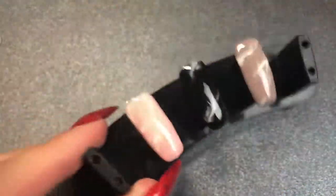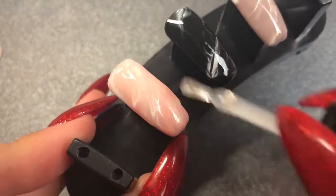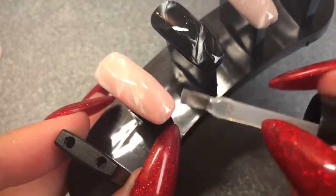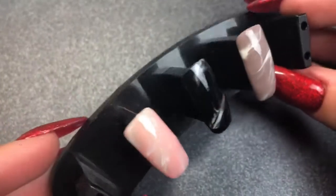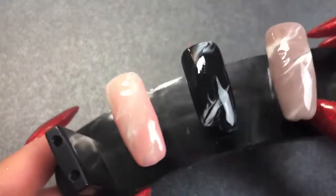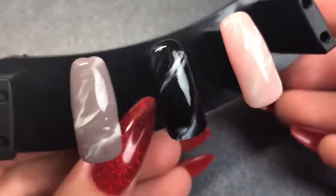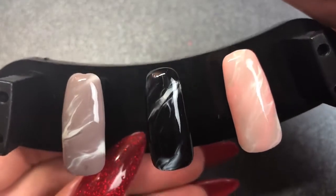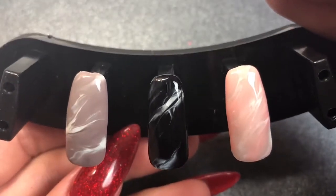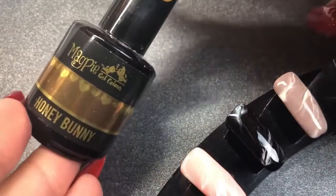After curing in the lamp for 60 seconds, I'm going in with my Let It Shine top coat, giving that a nice even layer, then that goes in to cure for another 60 seconds. And that's all three of them done! As you can see it creates a really cool effect. You could add more marbling, you could add less, make it finer — it's completely personal preference and up to what the client wants. You can do it in any color you want.